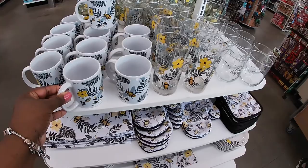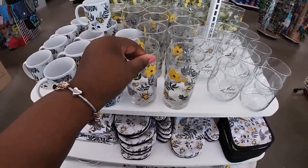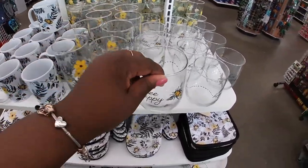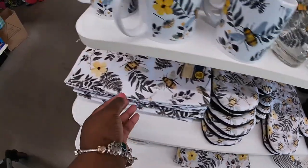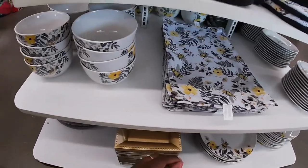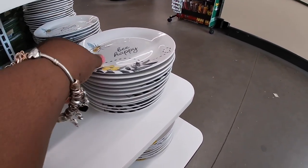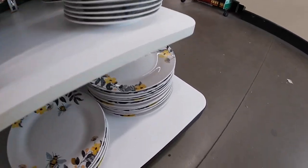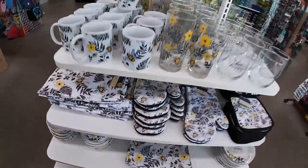I'm going to show you guys the mug, the glass, the short glass — be happy. And they do have the pot holder, the mittens, the kitchen towel. Oh, this is cute — it goes really pretty with the other bee decor. Placement. The plate. The bigger plate. And the lemon.